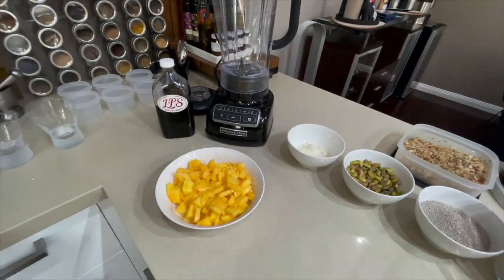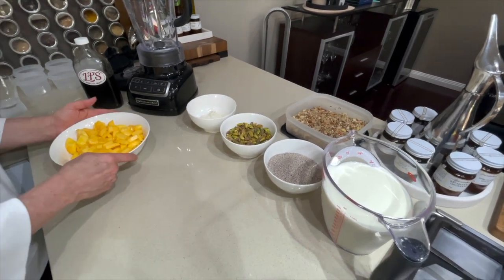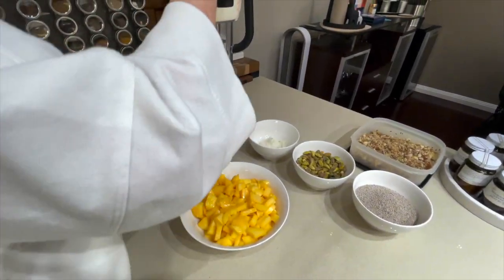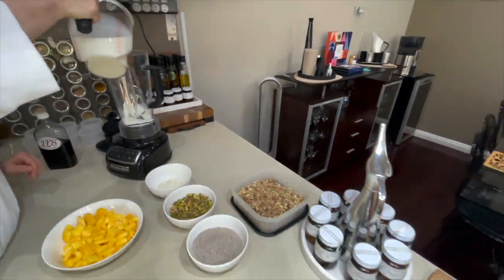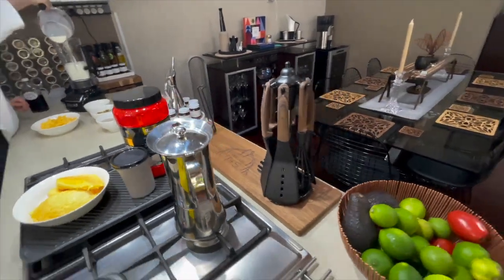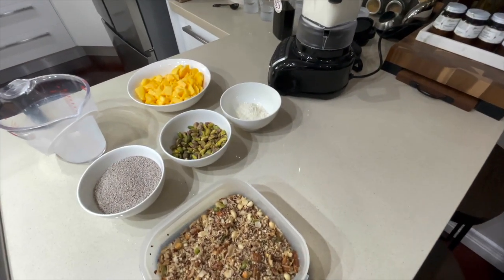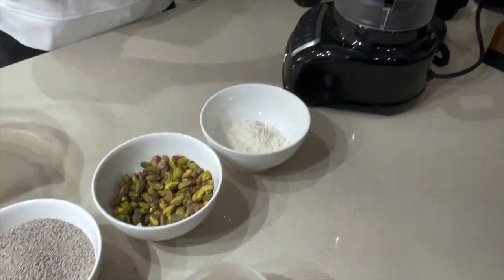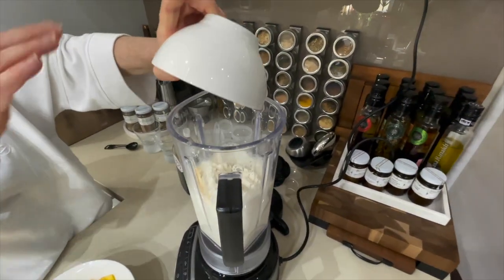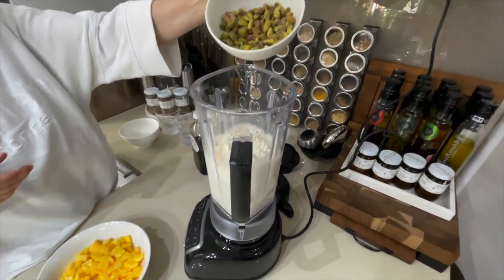All right, so we're going to blend it all in. Make sure that your mango is quite ripe and dice it up because your processor will love you. Next is your protein, followed by your pistachios.